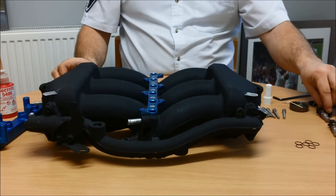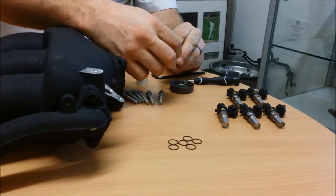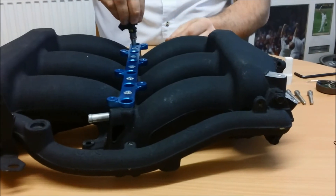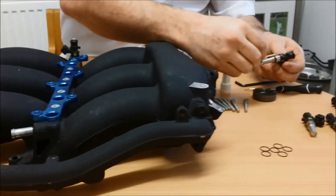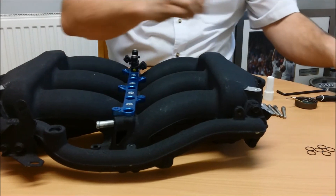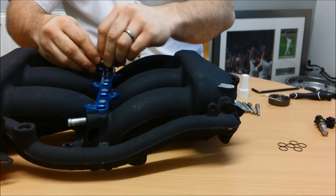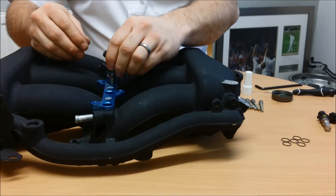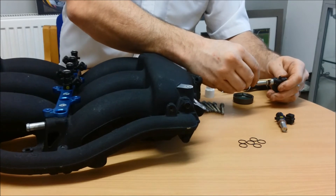Take your injectors, lubricate the o-rings with clean non-silicon engine oil, and insert into the base plates. There will be an initial resistance and then it will move more freely. Once you've done that with all of them, you can move to the next step.